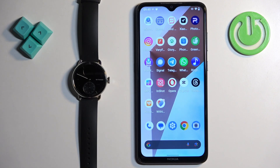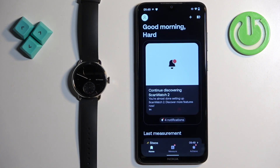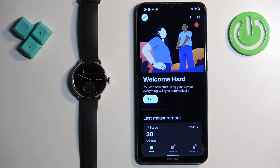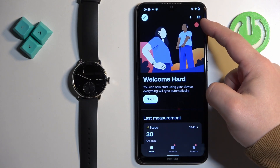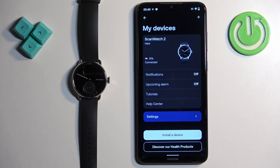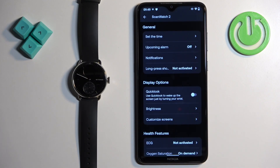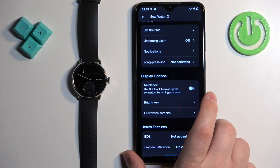Now we can open the Withings Health Mate application on the phone that is paired with our watch. After you open the app, you should see the home page. On it, find the device icon in the top right corner and tap on it. On the list of my devices you should see your ScanWatch 2. Now tap on the Settings button, and here find the Display Options category.